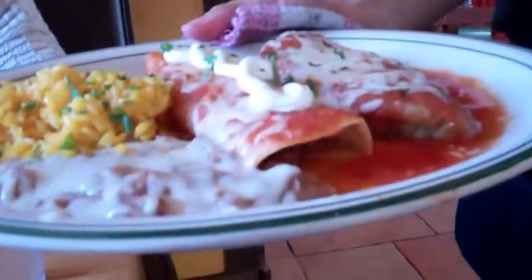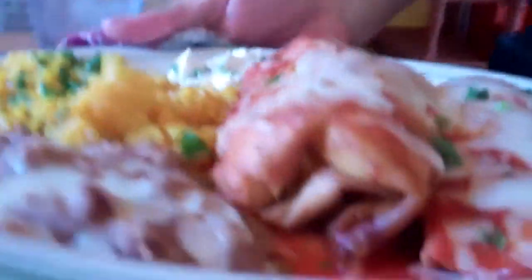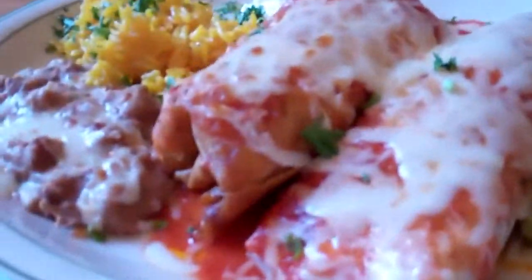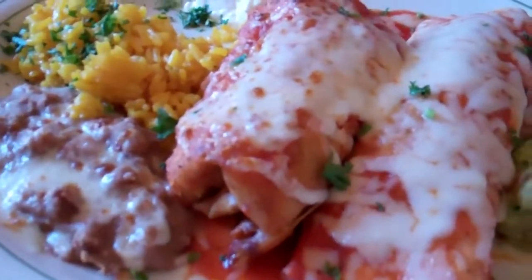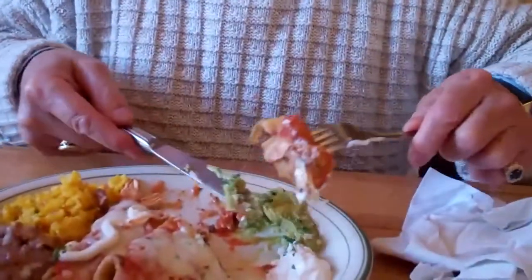The chicken enchilada — this is the chile relleno and chicken enchilada. Combination number 40. And chimichanga. That's the chicken chimmy, huh? Beef. Yummy. Look at how beautiful this is. It's tasty and really very appetizing.